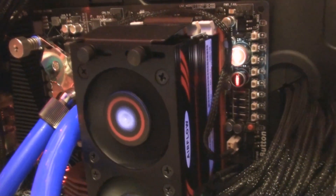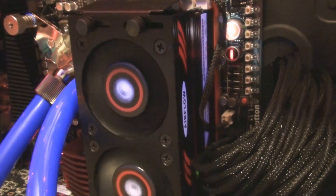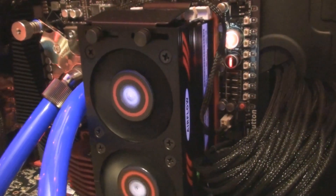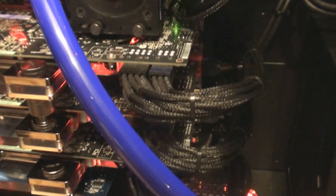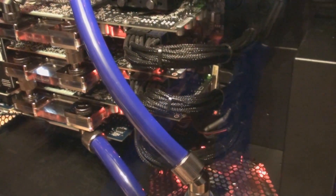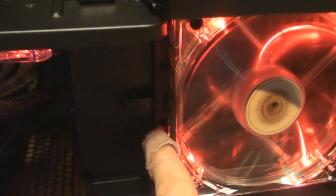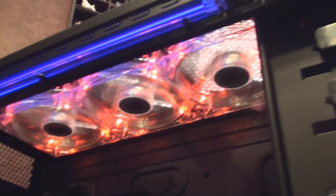Under there is the Corsair Dominator GT memory — 6 gigabytes at DDR3-2000, with timings of 8-9-8-24. And if you look at all the wiring, I used unisleeve cabling. I have them tied up there, which is maybe just for shipping, but it looks good. All the fans are red. Behind this fan right here is the SSD and the Velociraptor. There's also another fan I installed behind this panel — even though there's nothing there, just to give a little bit of air flow. And at the top you can see all the red fans up there.